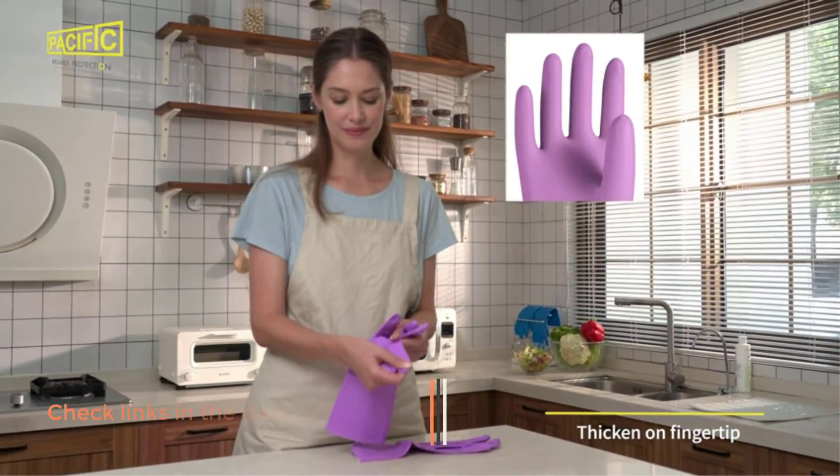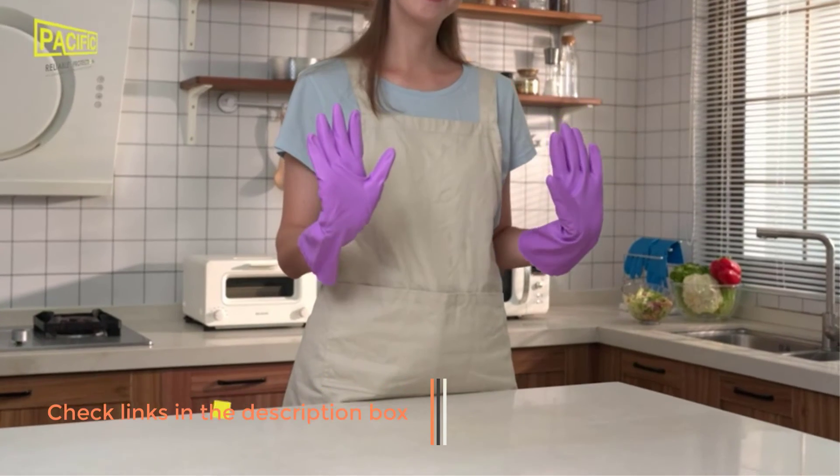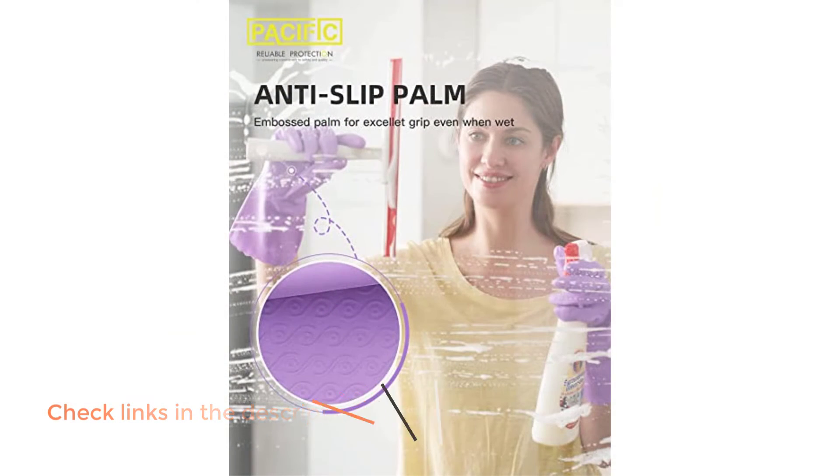Positives of this product: latex-free, comfortable and fits to hand, grip. Negatives of this product: no lip for liquid drip, average length sleeves.